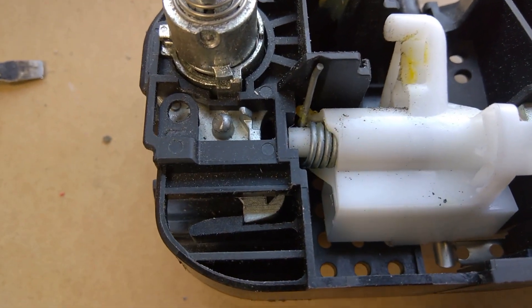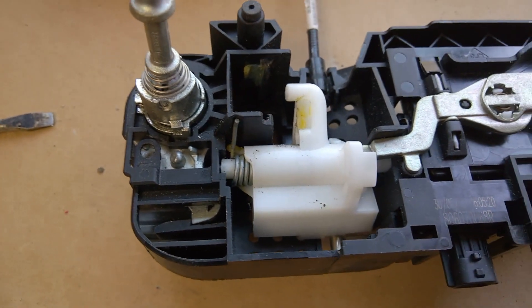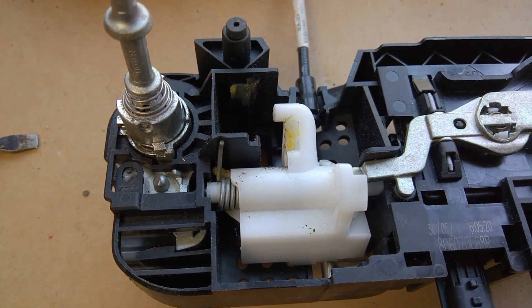It's very difficult to video this inside the car, so I'm showing you outside. Hopefully when you look through the panel you will then be able to see exactly what I mean. Have fun!